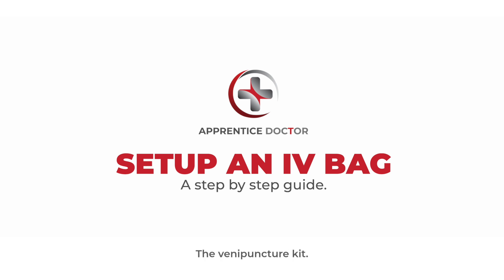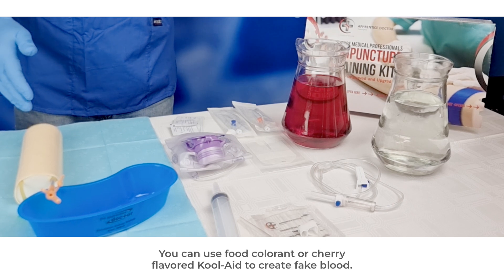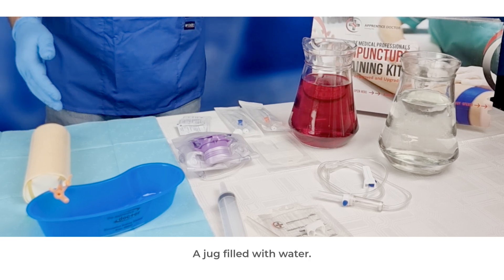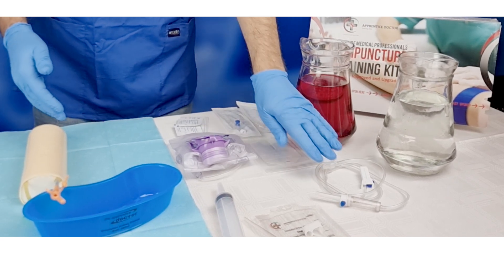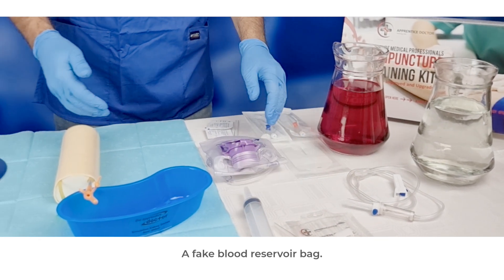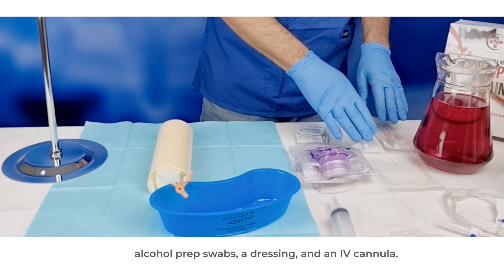You will need the following: the venipuncture kit, a jug filled with fake blood — you can use food colorant or cherry-flavored Kool-Aid to create fake blood — and a jug filled with water. You will find the following items inside the kit: an IV fluid administration set, the empty IV fluid bag, a 50 ml syringe, a fake blood reservoir bag, alcohol prep swabs, a dressing, and an IV cannula.